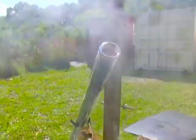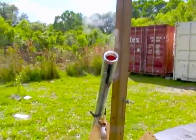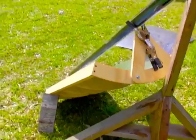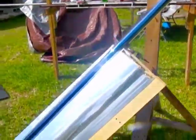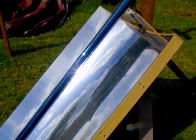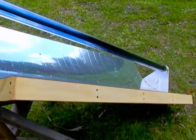Hello there, I'm your host Dan Rojas, and I am next to an evacuated tube and a trough mirror that contains approximately 100 ounces of water. If you don't know what a trough mirror is or an evacuated tube, there are links below. This particular trough is four feet long by two feet wide.